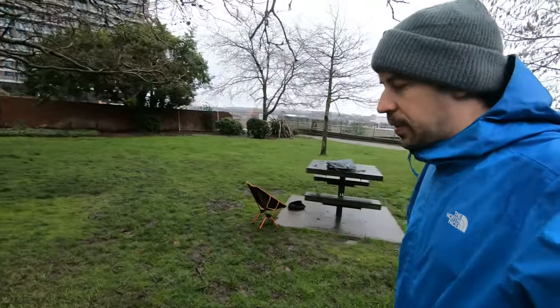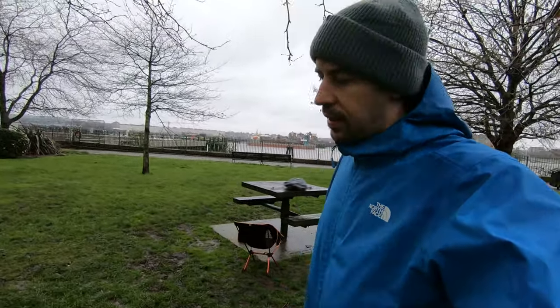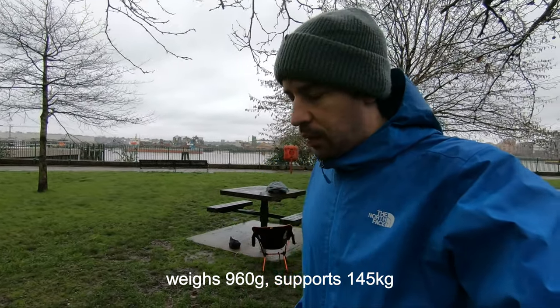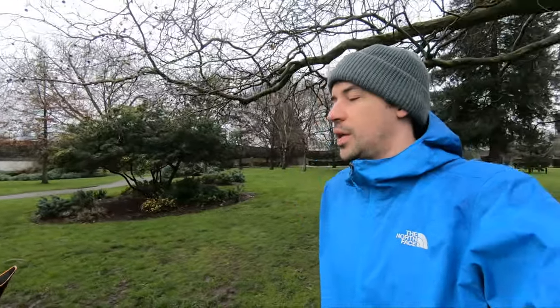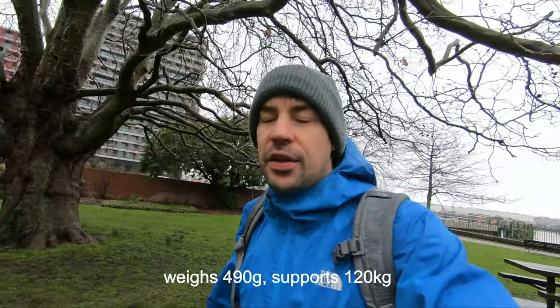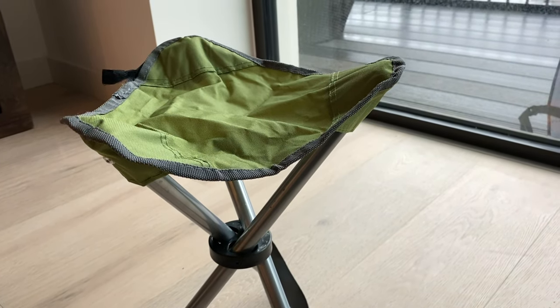Just on the price — this retails at around £38 or £39 on Amazon at the moment. In terms of the competition, Helinox make a Chair One that weighs a similar weight at around 960g, however the price is around £80, so this is a much cheaper alternative. Helinox also make the Chair Zero — that's half the weight, under half a kilo at around 480g. I'll put the weights below. You can also get those tripod seats as well, which I have one of.